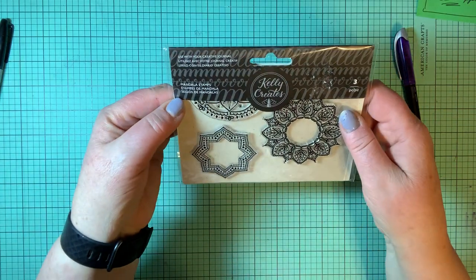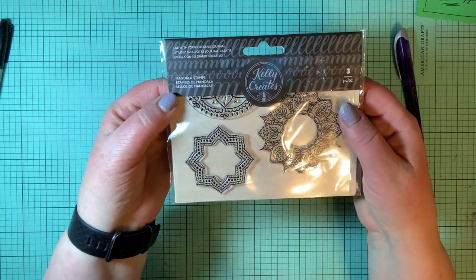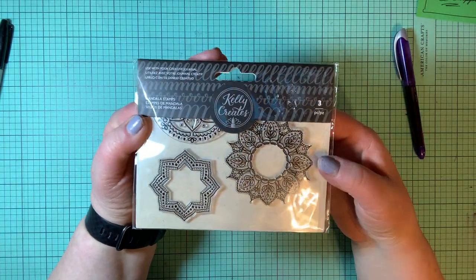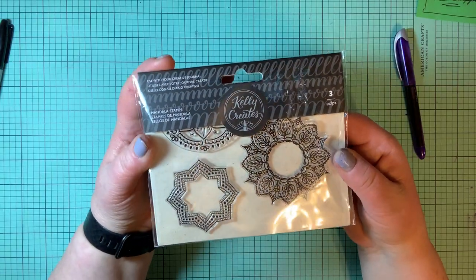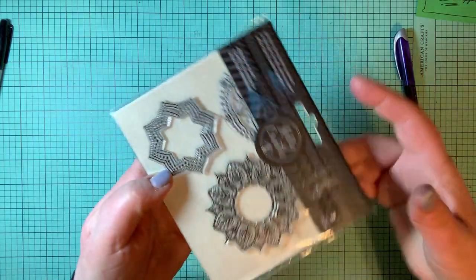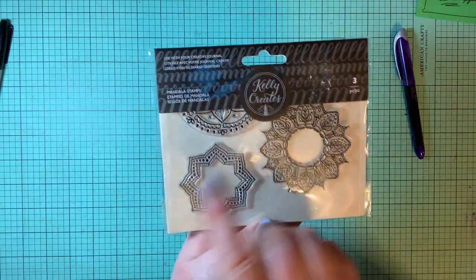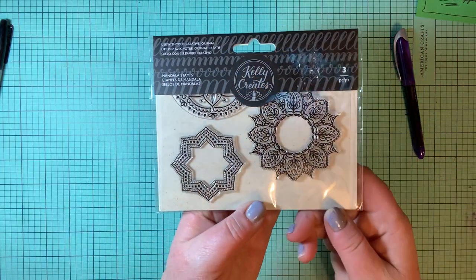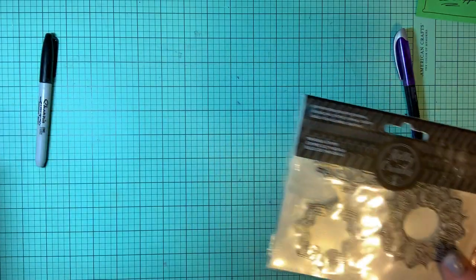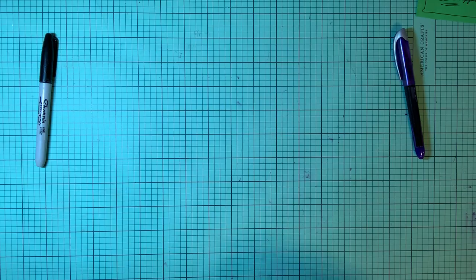This is Kelly Creates — it is mandala stamps. It's so fun to color mandalas. If you like to color mandalas, these are really fun ones. There's three of them; you stamp them all across your own page and then you can color them however you want. Every time you color it differently, it looks like it's a completely different mandala.